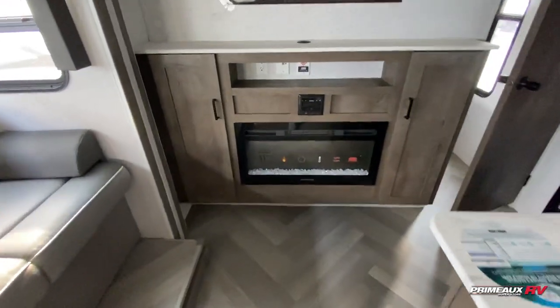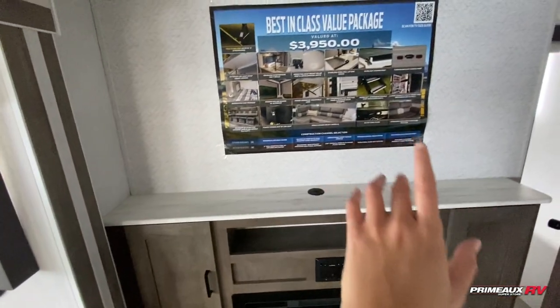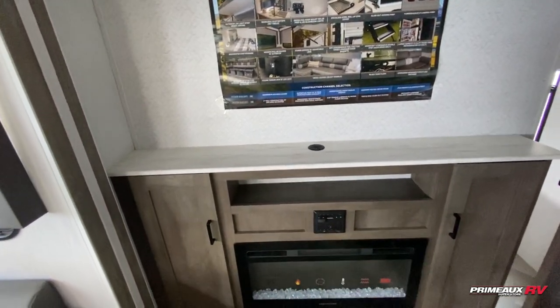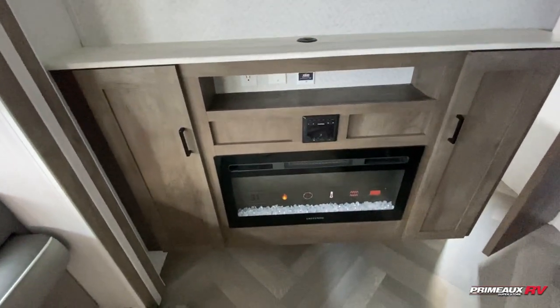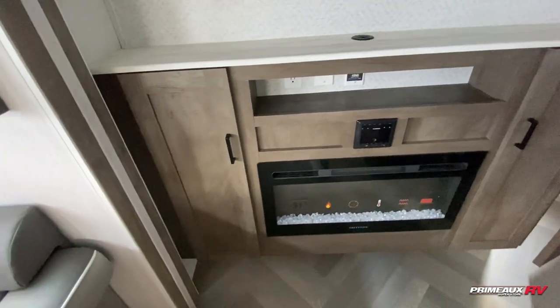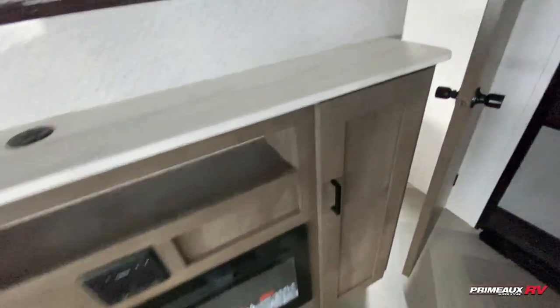We have your fireplace and entertainment section here. You can mount a TV right up top and run the cables through here so nothing is hanging down — it's nice and organized. You'll have your fireplace there with radio control, open storage if you needed to add in a DVD player or console, and then storage on both sides.